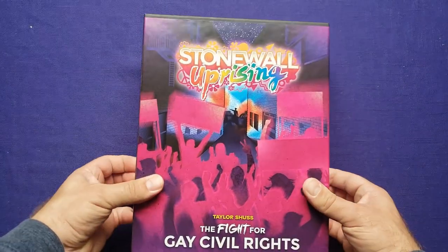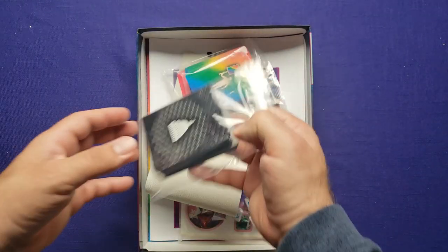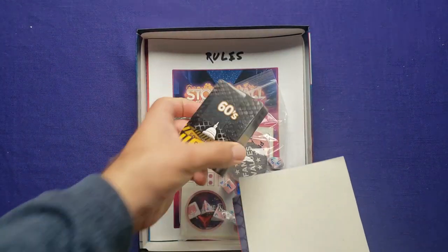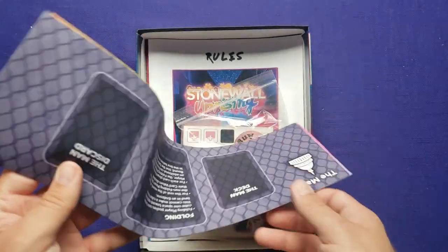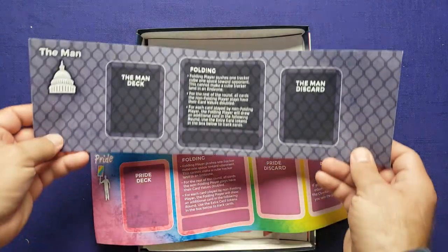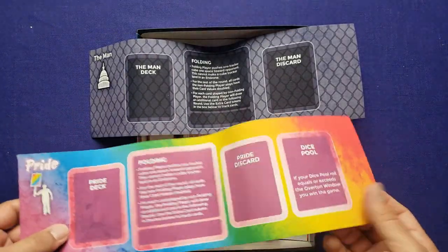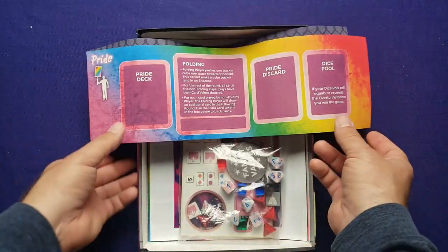Let's go ahead and check out what's inside the box. We've got some cards here we're going to check out in just a moment, and we have some more cards — these are solo cards. And then check this out: these are canvas boards. I've only seen this done in one other game and I love it. It's a canvas board. I love the feel of it. It's really nice. Looks great.